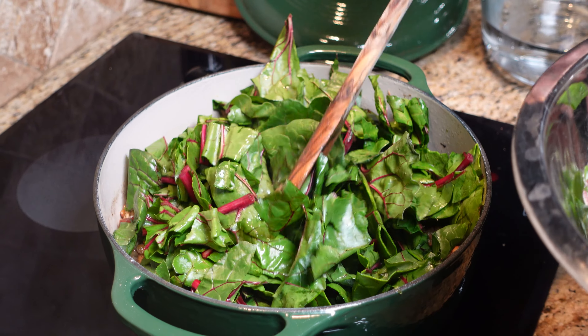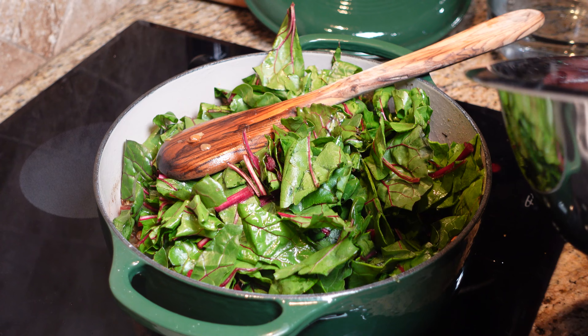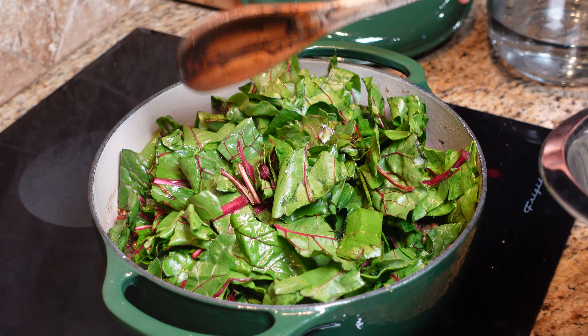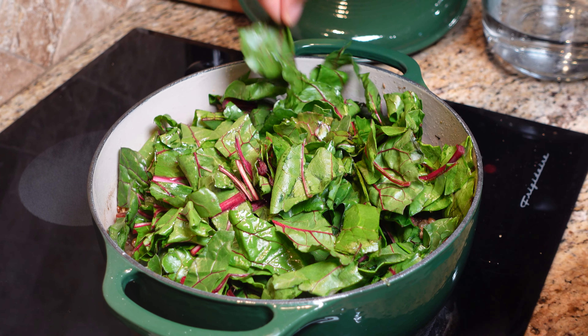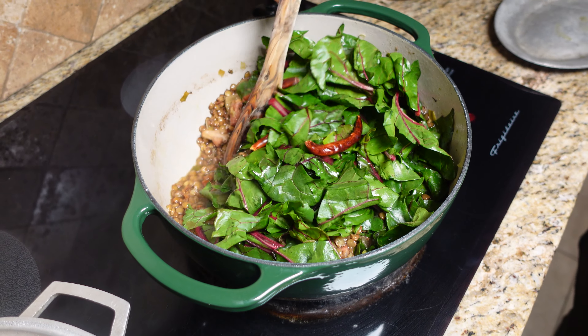Now we're going to take our Swiss chard and get it in the pot. This will add some more moisture to it so make sure you don't add too much additional moisture. Put the Swiss chard in there and leave it on top — don't stir it. We're going to let that steam down and then we're going to stir it in.